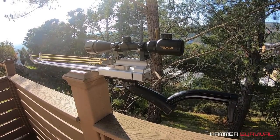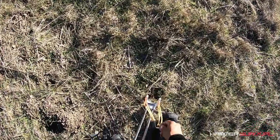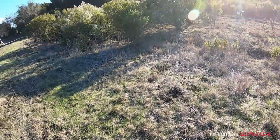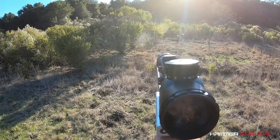Alright, enough with the intro, let's get right to it. So first off, we're going to do a shot at 15 meters, so 50 feet. All I'm doing here is loading up a ball bearing, anchoring it down with my foot and then pulling back on the handle. Bang! No issues there.